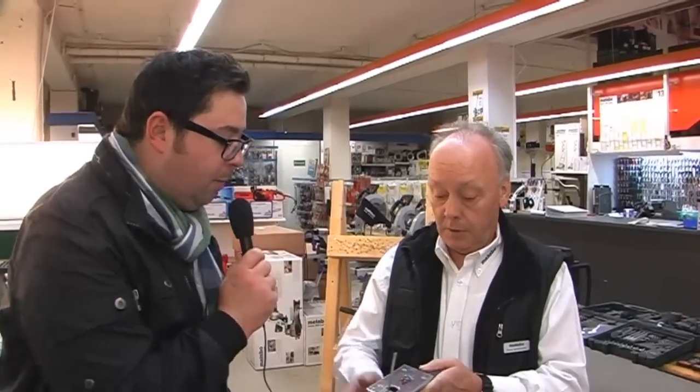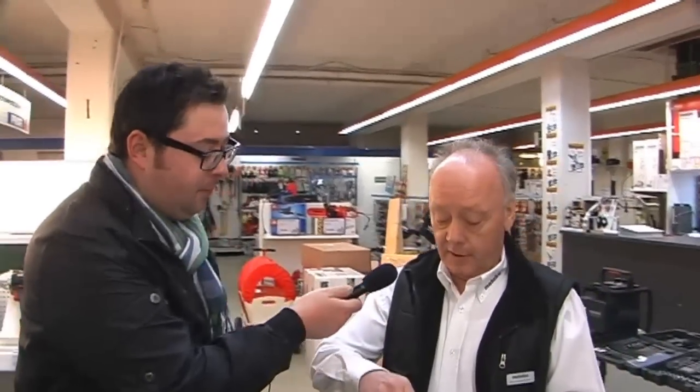Man kann sich Geld sparen, wer viele gerade Schnitte machen will. Man muss nicht ca. 100 Euro für eine Führungsschiene ausgeben, sondern ich habe das praktisch in der Maschine, in der Tischerplatte eingearbeitet. Und ist das nur mit Harbo? Das ist nur mit Harbo. Das haben unsere Mitbewerber noch nicht. Und es ist wirklich ganz einfach.